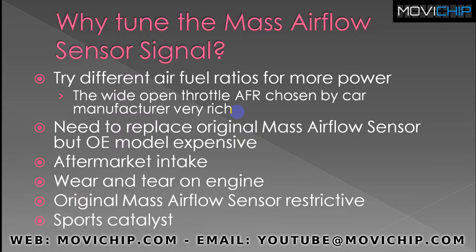Maybe the original MAF sensor on the car is restrictive. On newer cars, very unlikely; on older cars, possibly. It's very much the same sort of example as replacing the sensor with a different model — if your original mass airflow sensor is restrictive and you have a device which can alter the MAF signal, it gives you the opportunity to fit a bigger, less restrictive MAF sensor. And basically anything that alters the volumetric efficiency of the engine — like a sports catalyst — being able to adjust the MAF signal will help you get the air fuel ratios where you want them for best power.